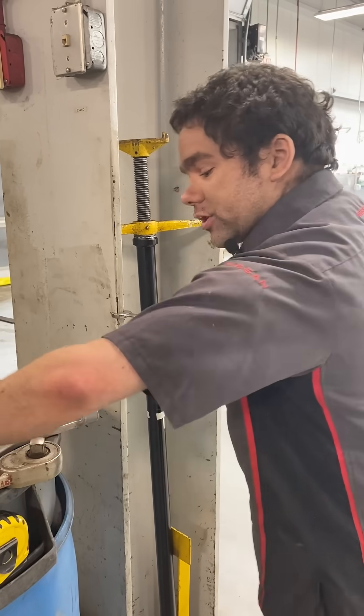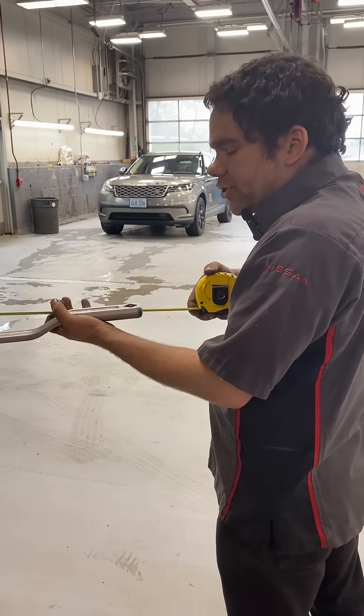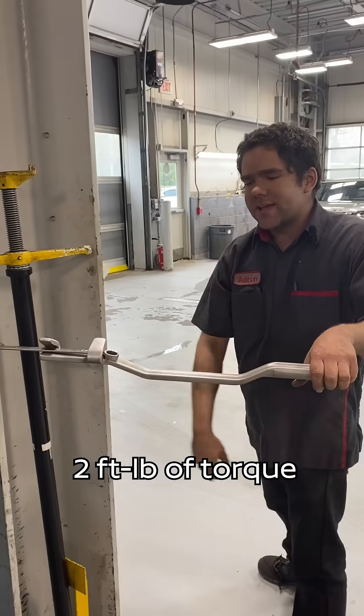So I need more torque. Grab an extender bar. Now I'm putting out force at just over two feet. If I put out one pound of force at two feet, now I'm putting out two foot-pounds of force at the same point.